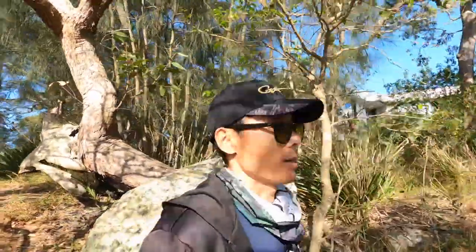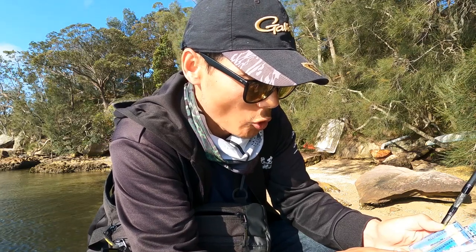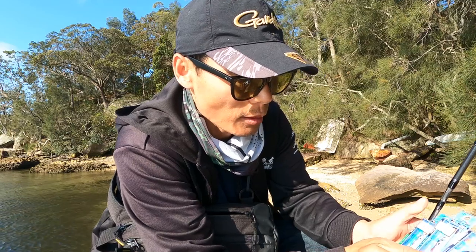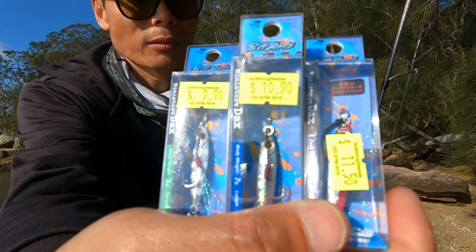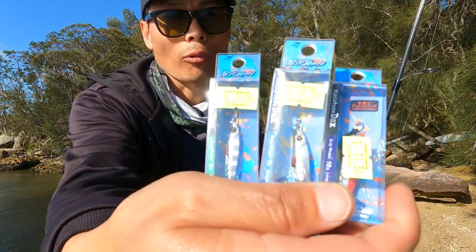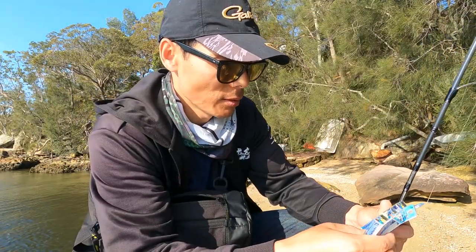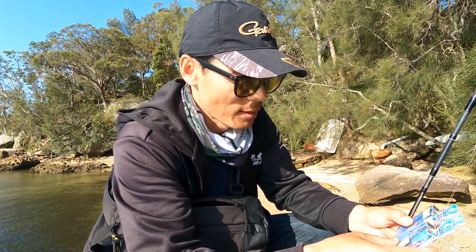It's a beautiful day. I'm going fishing at Middle Harbor. Today I'm going to try these three metal lures — from 5 grams to 10 grams. Yeah, 5 grams, 7 grams, and 10 grams. It's metal, and it's the first time. First, maybe I'll try with the medium one — it's 7 grams.